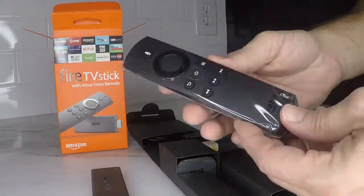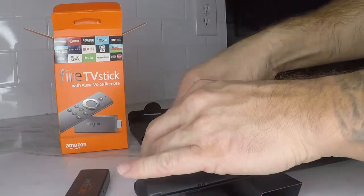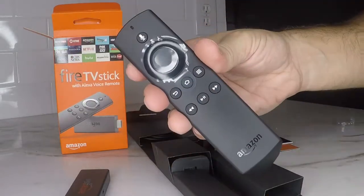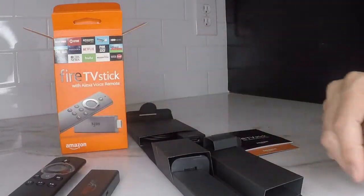The next thing we have is the Alexa Voice Remote, which is very cool. If you don't like doing it the traditional way of searching for things, this will let you just hold that top button and say whatever you want to watch, and it's pretty good.